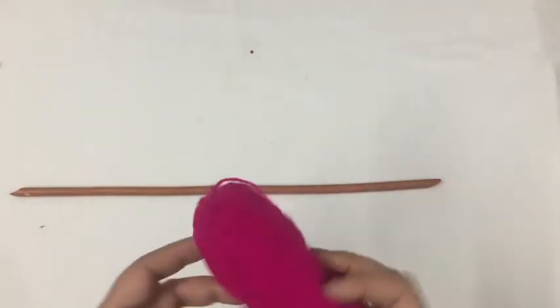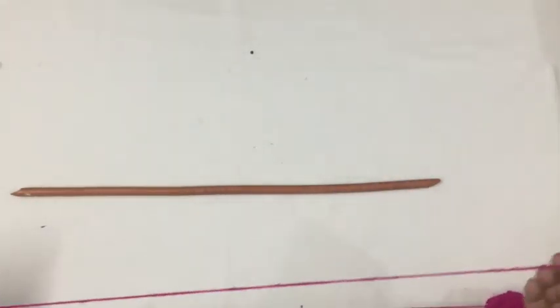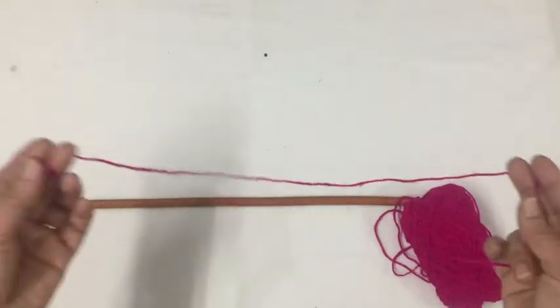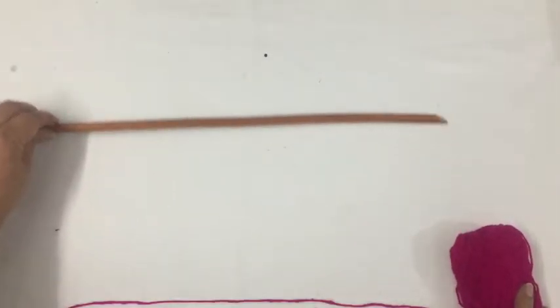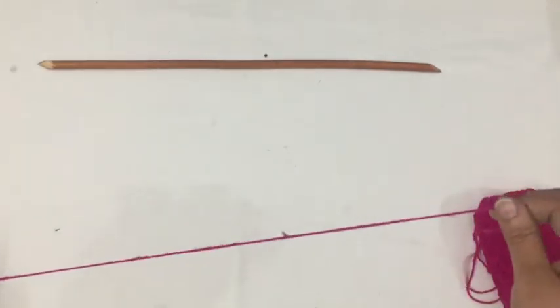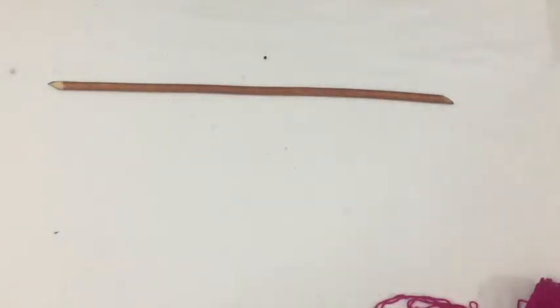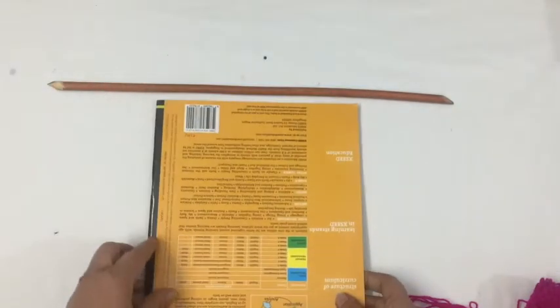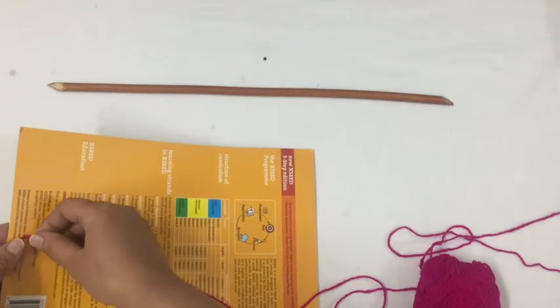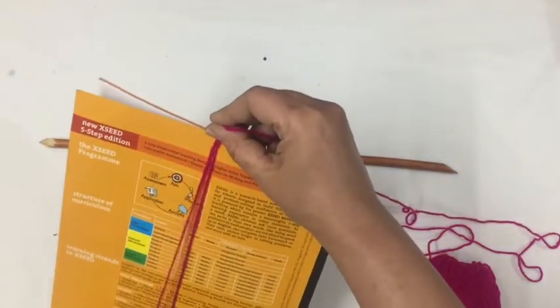I'm taking wool here for craft purposes, which you can get at a craft store. If you have leftover wool, you can use that too. The wall hanging is going to be very simple — even a child can make it. I'm going to use the hanger as a measuring unit and rotate the wool around it like this.